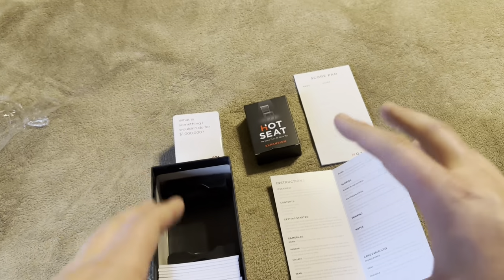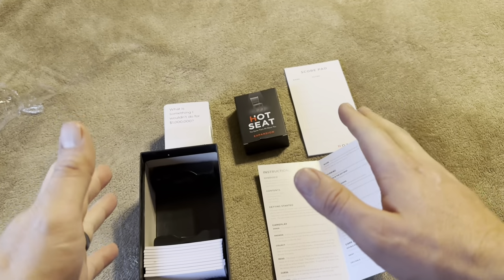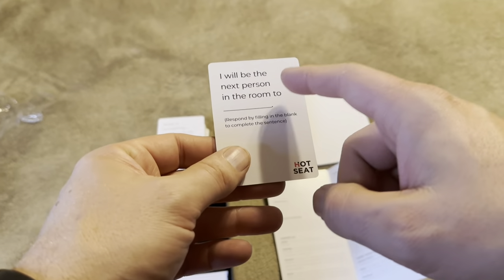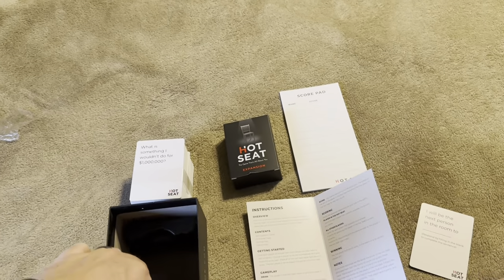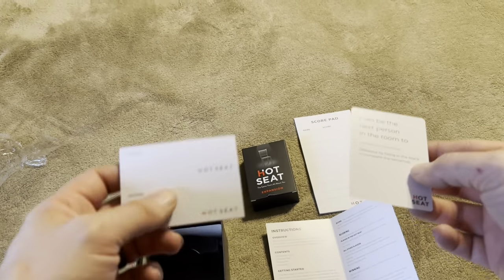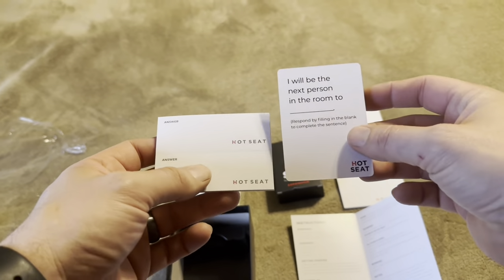How this game is played is you're going to take turns going around the table or around the room. One person is going to be in the hot seat at a time. You draw a card for the person in the hot seat and it's read aloud — for example, 'I will be the next person in the room to blank,' and you respond by filling in the blank. Each person around the room writes what they think the person in the hot seat would write.